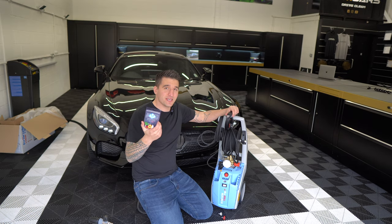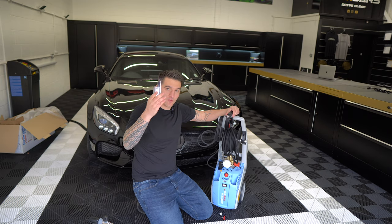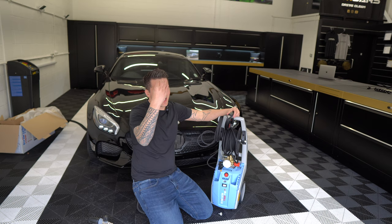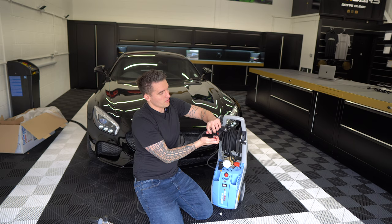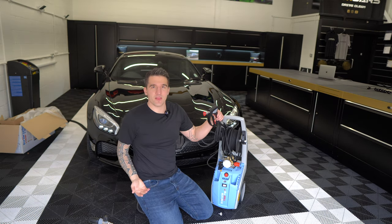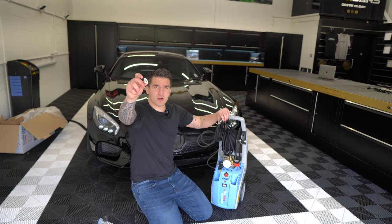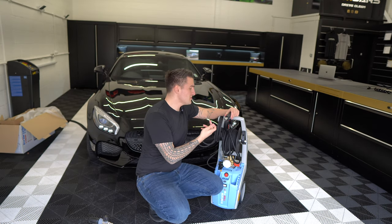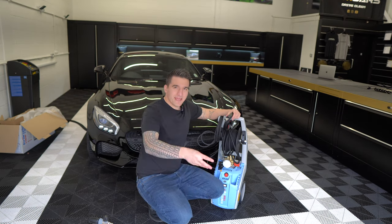Also included in the pack is the four-pack of MTM velocity nozzles, ranging from 40 degrees all the way down to a zero-degree jet. For example, the red nozzle at zero degrees is ideal for cleaning concrete, patios, or blasting a window up top — a completely straight jet. Going back up to 40 degrees is perfect for pre-rinses into wheel arches when using a shorter gun.